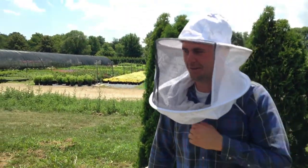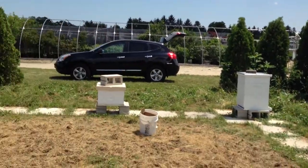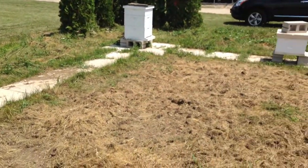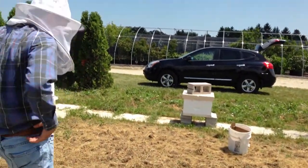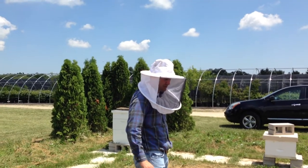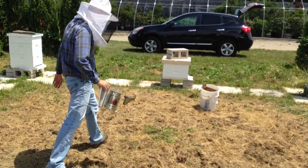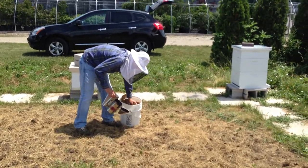We recently rototilled to knock down the weeds, and we'd like to get some clover seed down in the middle if we can rake it up and get it cleaned out. Clover seed would be great because the bees love the blooms — right about now a lot of clover is blooming. We've got the seed, we just need to get it down.